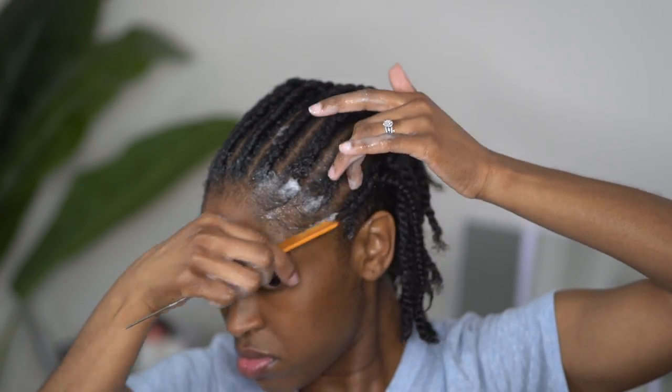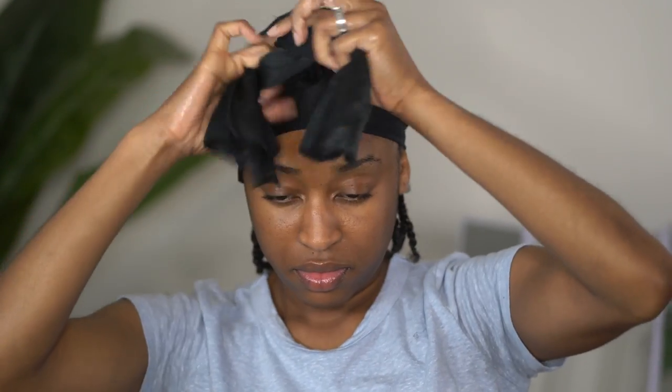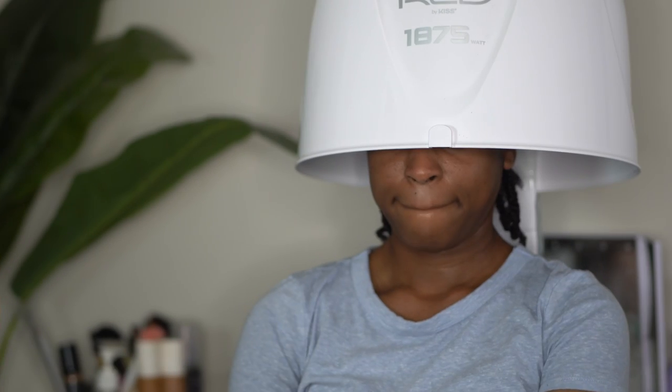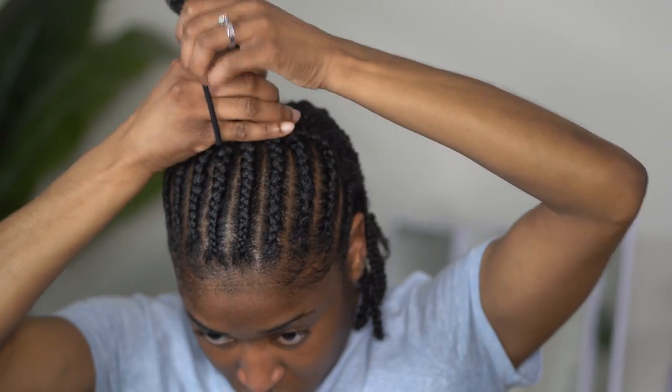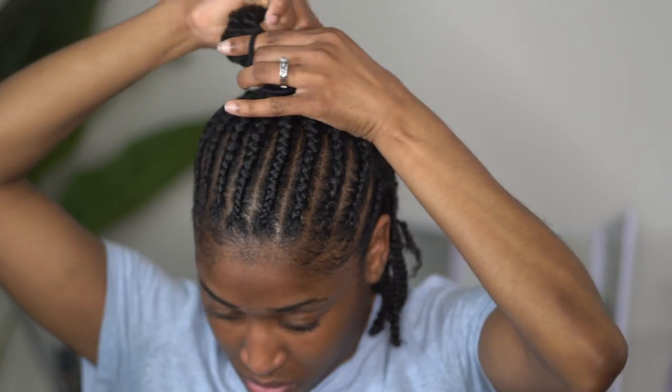When I do this process while styling my hair it helps so that I don't have to add a whole bunch of edge control throughout the week. I'm tying my hair down with a scarf and then I am going to sit under the dryer for at least 30 minutes. Now that I'm up from under the dryer, you can see that the mousse has set into my hair, my edges are laid down, and my hair has a lot of shine to it — without me adding any shine spray. That is what we are looking for when we talk about hydration.